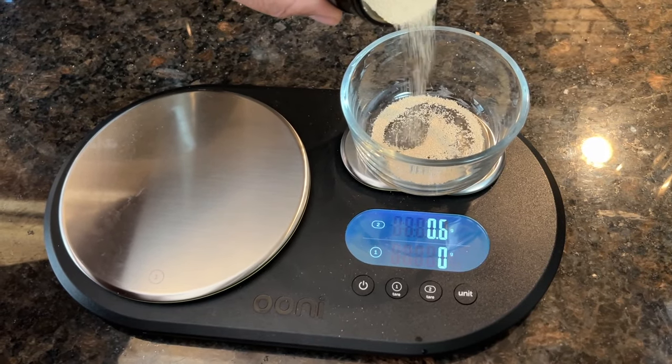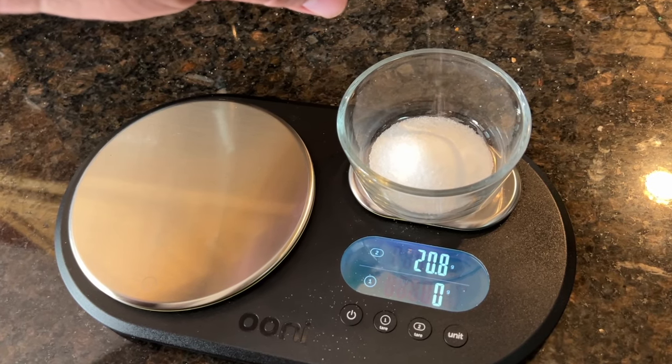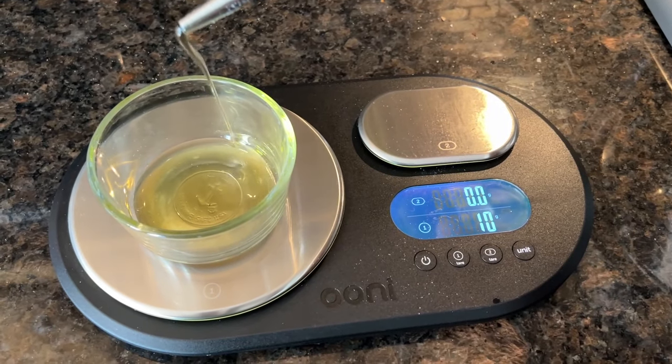2.75 grams of active dry yeast, 21 grams of salt, and 14 grams of olive oil.